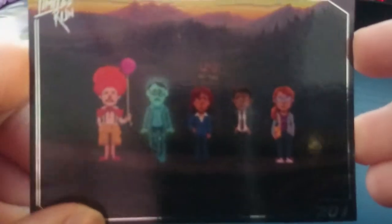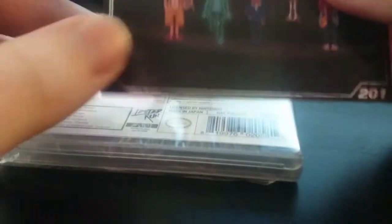Now let's see what else we have here. Looks like I accidentally cut the card while I was cutting the package open, but that's okay. Looks like kind of a trading card thing for the game.